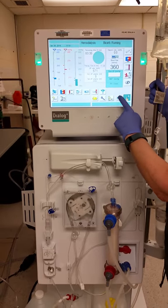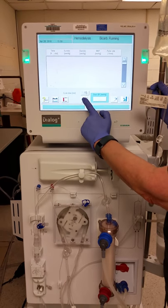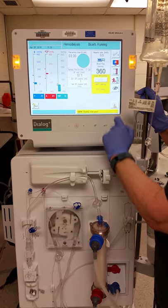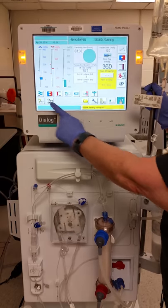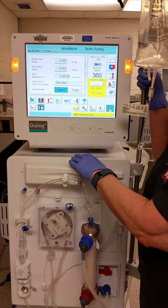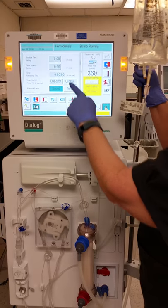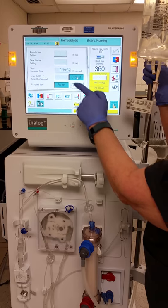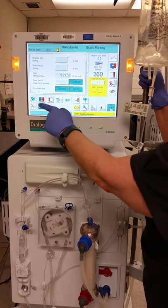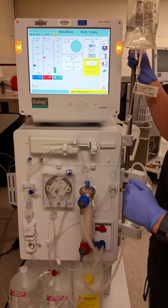Go to the blood pressure screen and set it to cycle every 15 minutes — in the acute setting that's what we need. Press it and it will cycle automatically. For patients that are heparin free, we are required to do saline flushes of 100ml every half hour. Go to the timer, set the interval to 30 minutes, and confirm that the to-do is set to flush. Press OK. Your patient is now running and the different settings are programmed for a good treatment.